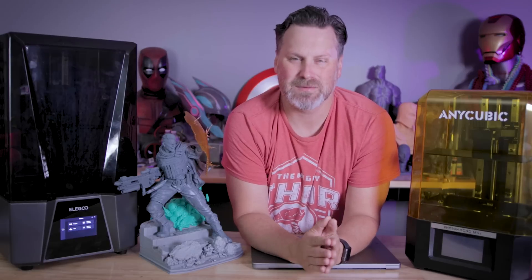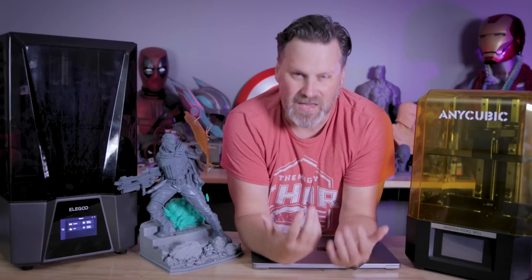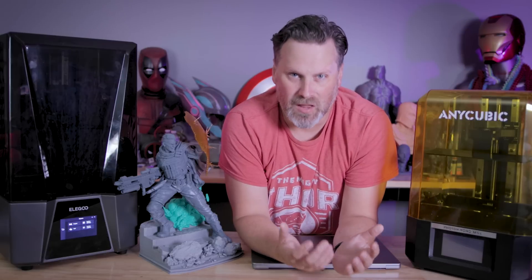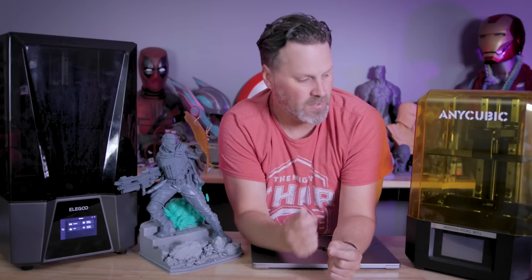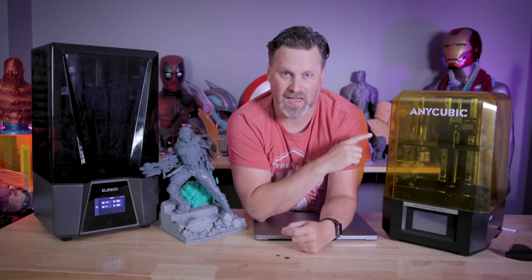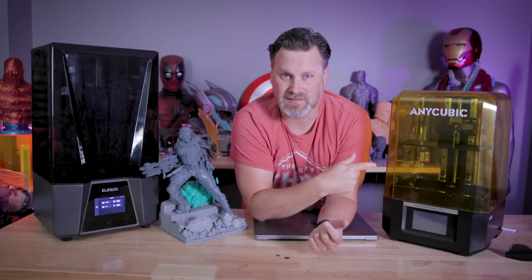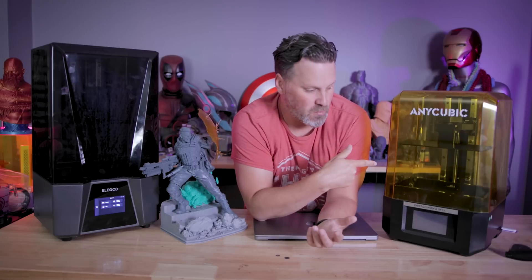I do not understand some of the business decisions that they continue to make, where it just off-puts the end user from wanting to actually print with one of these machines. It just makes no sense to me whatsoever and drives me absolutely wild. The other new machine that has wireless functionality is the Anycubic M5S, and this uses its own board — a different board system — so there's no issues with being able to slice and send files potentially with Lychee or another slicer once it's supported within that slicer.